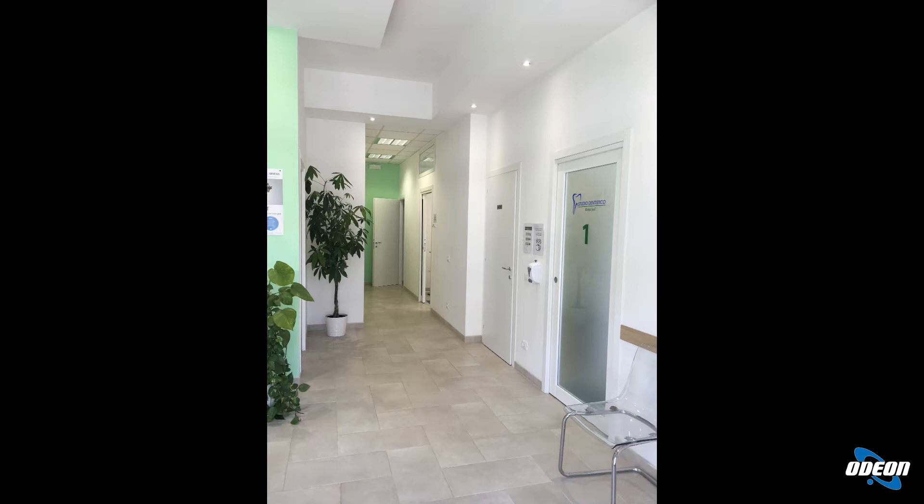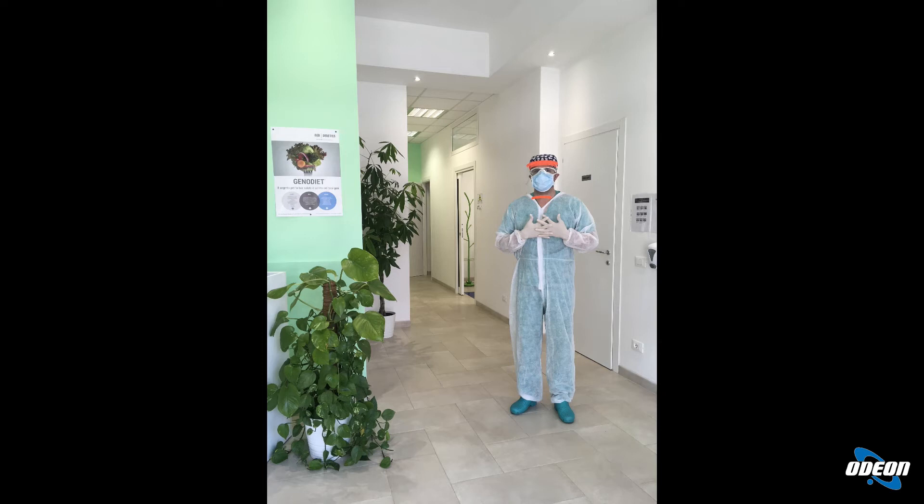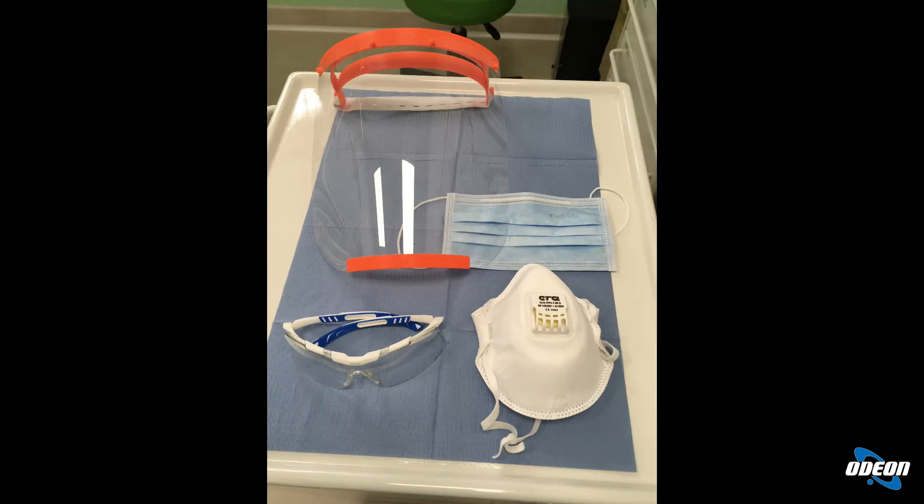La sala d'attesa viene considerata un punto di alto rischio e quindi la durata degli appuntamenti viene dilazionata in modo da impedire che i pazienti si incrocino. Per quanto riguarda il contatto con il personale amministrativo, si possono implementare più misure. Nel caso specifico del nostro studio abbiamo posto fra il paziente e il personale di segreteria una barriera fisica in plexiglass con un foro centrale per consentire il passaggio di documenti e denaro. La segretaria possiede una mascherina chirurgica, occhiali e guanti. In questa foto possiamo vedere come l'operatore si può attrezzare per proteggersi contro la produzione di aerosol.